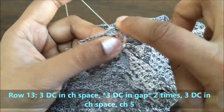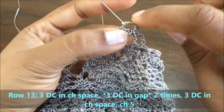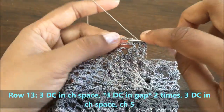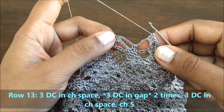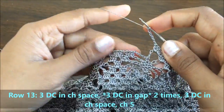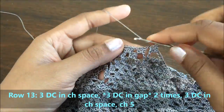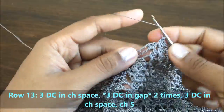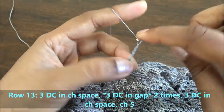For row thirteen, chain of five. The first group will go into the first chain space, in the first gap we will have the second group, in the second gap we will have the third group, and in the chain space we will have the fourth group — so we have four groups. Now make a chain of five and make four groups as explained earlier. Here we are not making the spider again because this is the end of the circumference of our hat. So we just want to close the spiders by having a chain of five and joining it to the next groups.